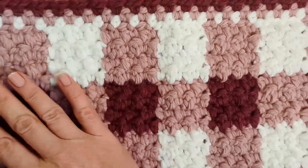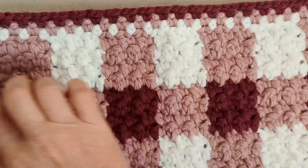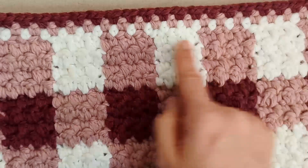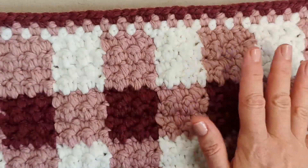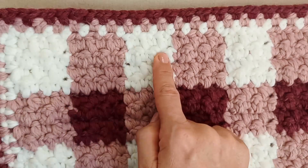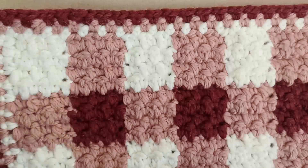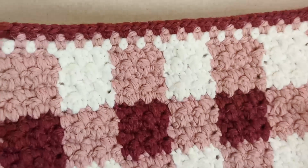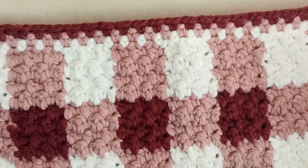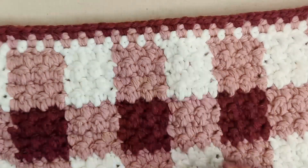You're going to have an odd number of squares across the width of your blanket. Today I'm going to make up just a sample of 3 squares, but you can have 5, 9, 11 — whatever. This particular one is 9, which gives me 50 centimetres wide, approximately.